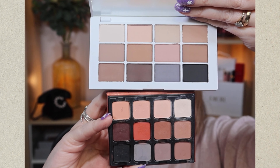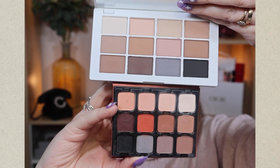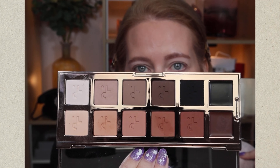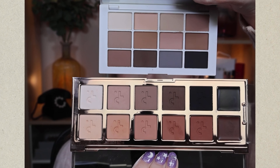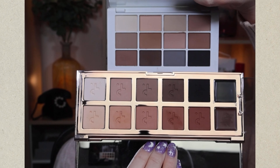Comparing the new Mario Neutrals palette with the Viseart, the bottom row of the Viseart has a similar grey tone, similar black and creamy white — a few crossovers, so the Mario offers more options overall. I'm also comparing to the Patrick Ta Dimension 3 palette, which has a cool-toned row and a warm-toned row — a bit like a mash of the two Mario palettes. If you're a cool tone fan, I think you'd prefer the Mario Neutrals over the Patrick Ta.